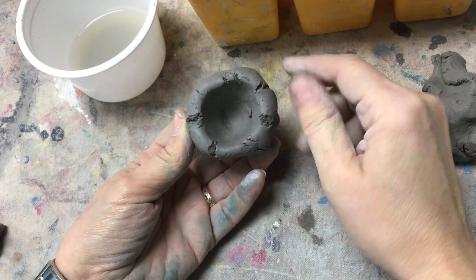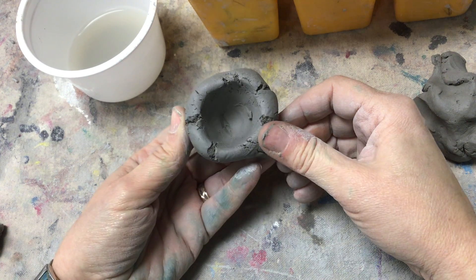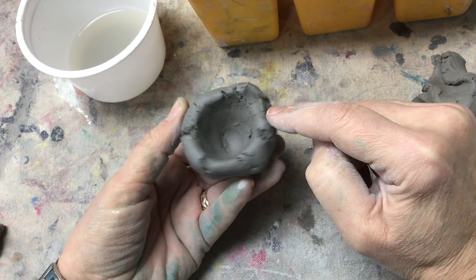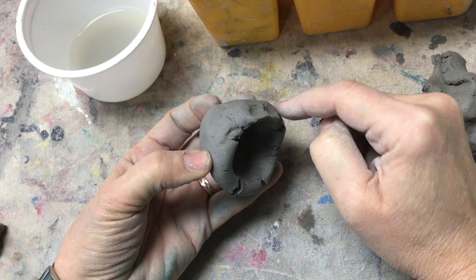That hole on the inside of the pot will get bigger. Here's what you don't do: don't pinch, because then it gets cracked and breaks like that.